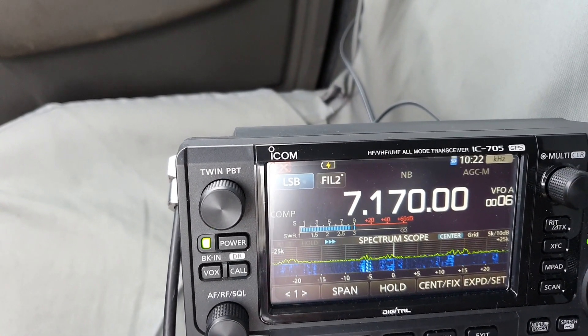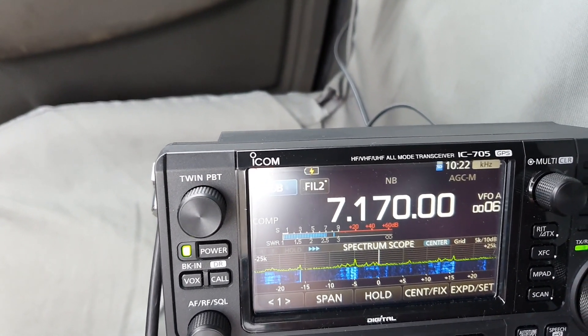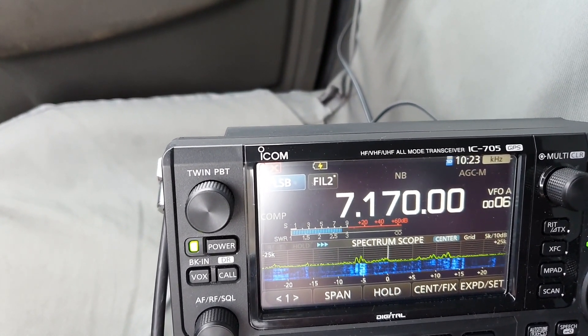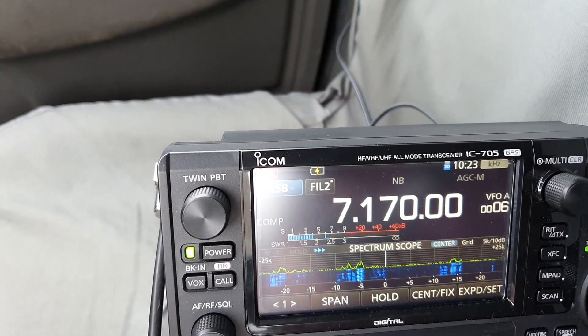You can see it peeking through S9. Now connect the opposite direction — you see it dropping a couple of S-points.